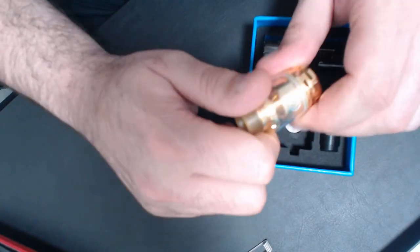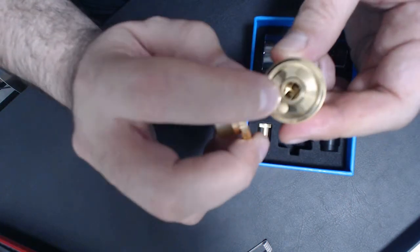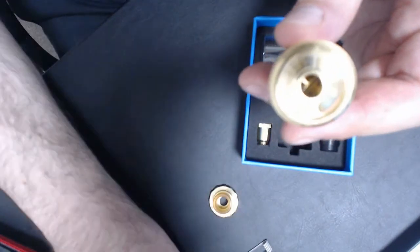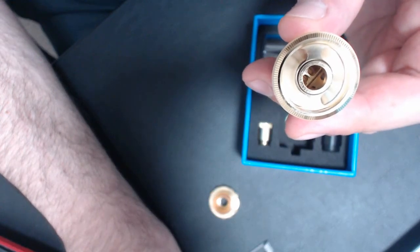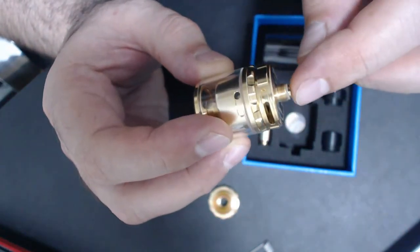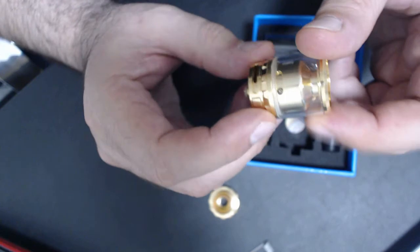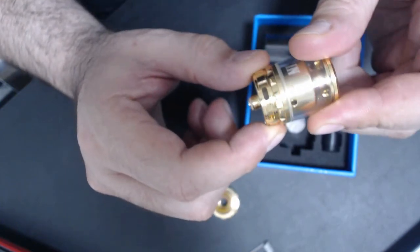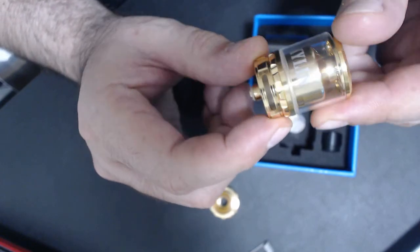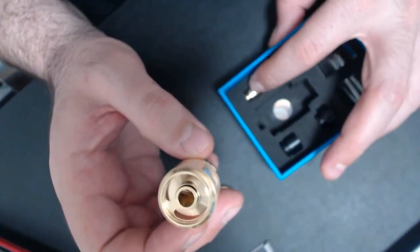So it's a top fill — you open the top to fill it on the sides. You can see the 510 there is hanging down a bit, no possibility of short circuit. The airflow: three clicks to shut it off and three clicks to open it completely.